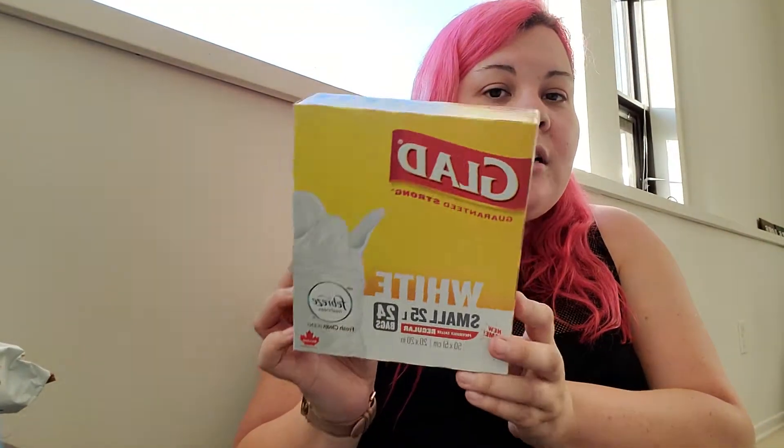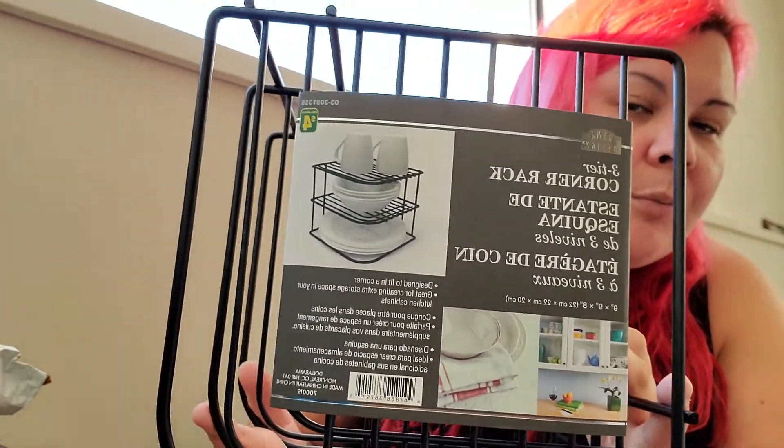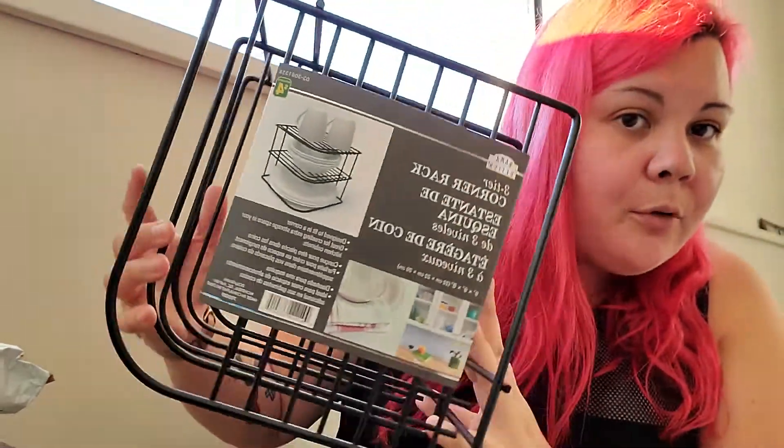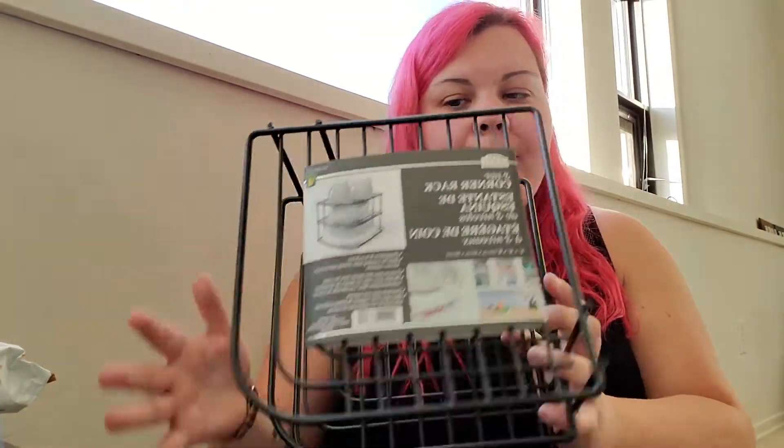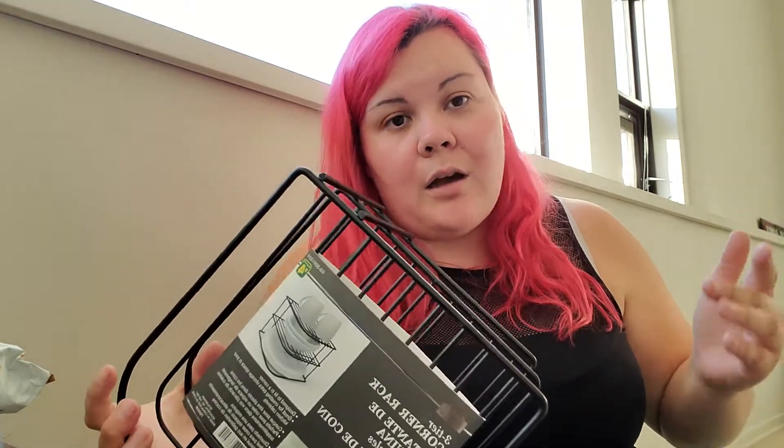Then I just got some Glad garbage bags in a small size. The next item is this corner rack — I'm going to put this in my kitchen. I'm not exactly sure what I'll be putting on it yet, but I thought it was really cute. I do wish they had it in white instead of black, because I want to start getting most of my furniture and accessories in white. I used to really like black and darker furniture, but I want to start switching to more of a white aesthetic.